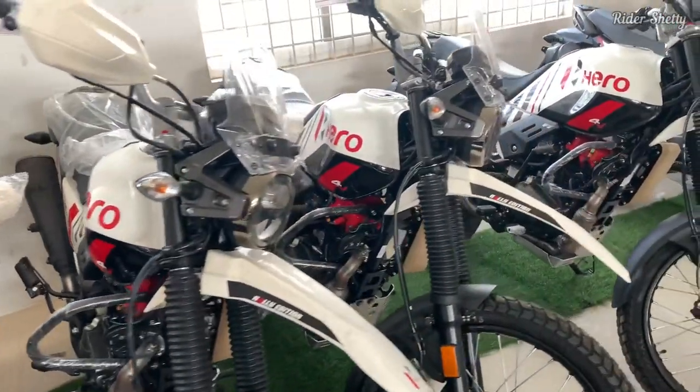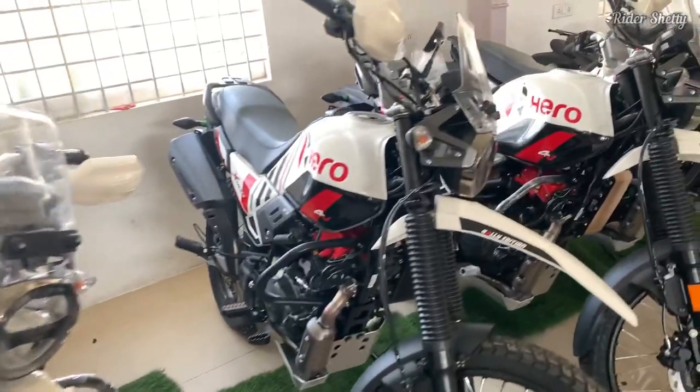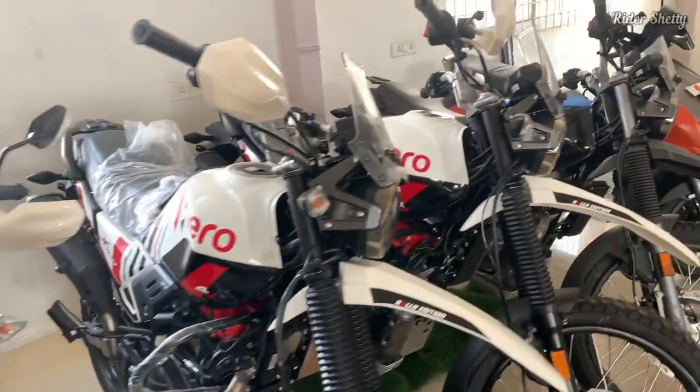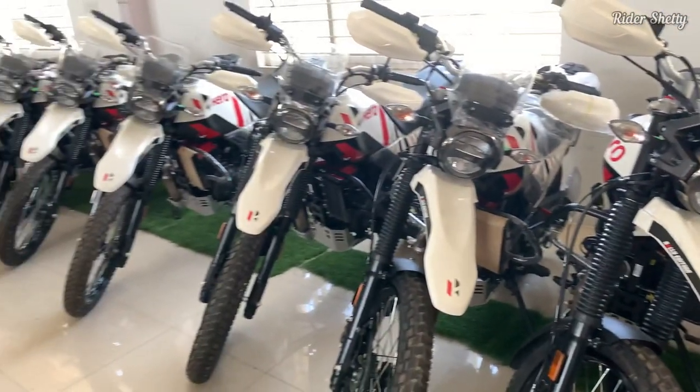You can hit a speed of 80 to 90 kilometers per hour at 6,500 RPM and hold it there very comfortably. 100 kilometers per hour also feels very manageable as well.